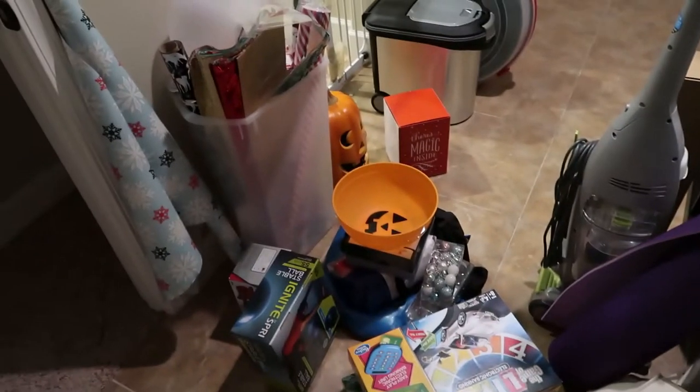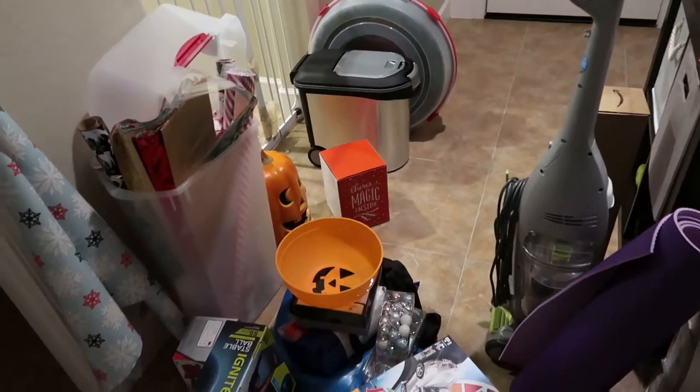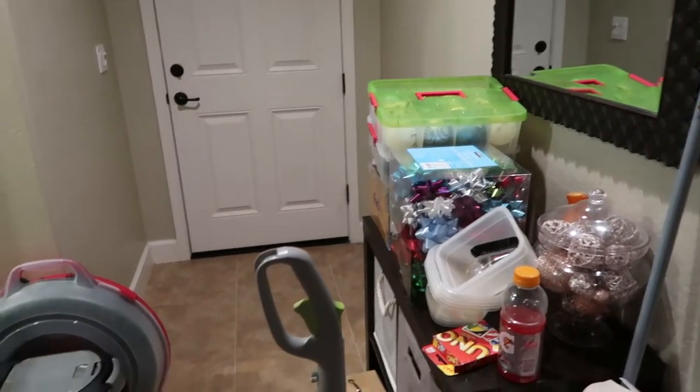Here's just a quick overview of all of the junk that came out of the closet that I need to sort through, reorganize, and place back into the closet in a nicer fashion.